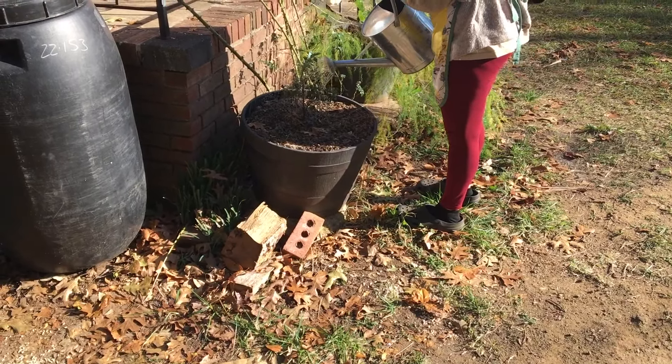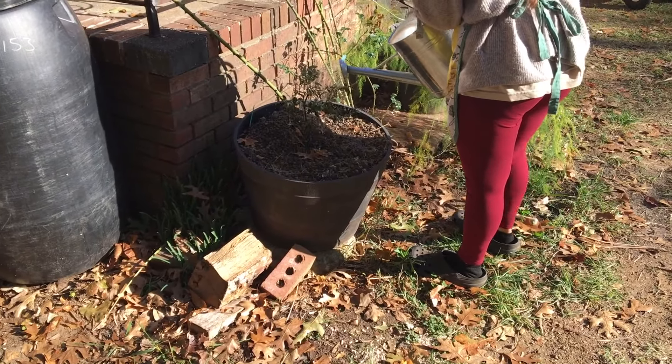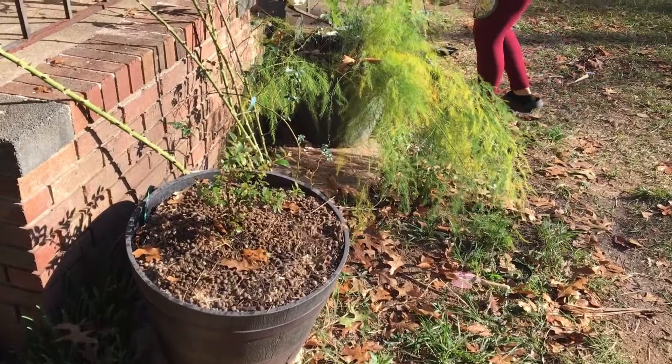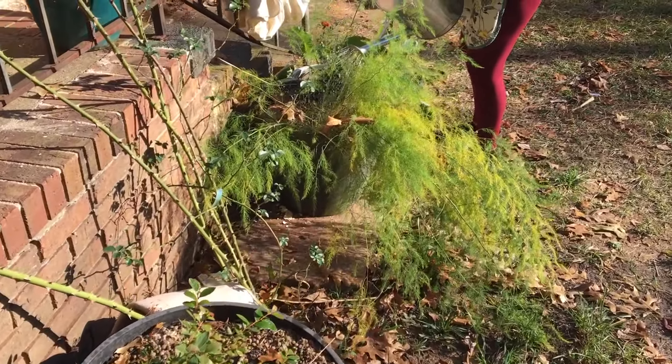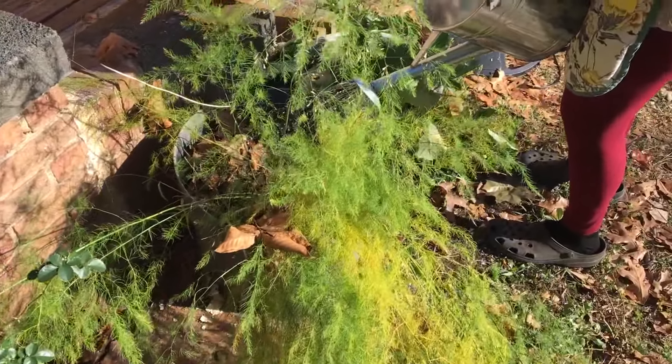This is another blueberry — a container variety. We've got some asparagus over there that we need to go ahead and transplant once it's done for the season. I hope you guys enjoyed that video all about how we make our compost tea. Bye-bye!